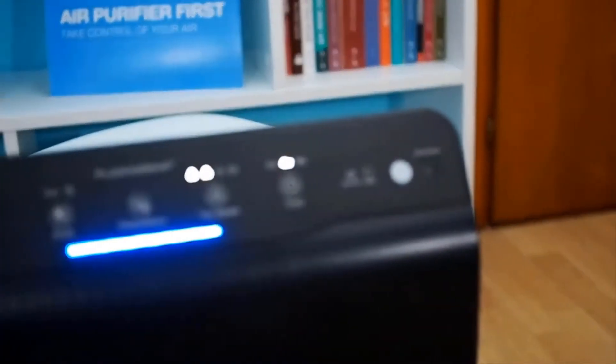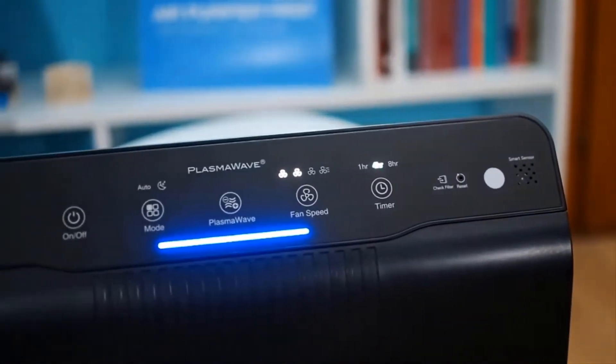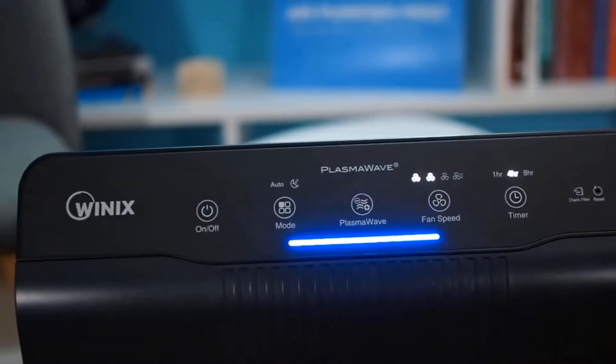This unit features four fan speeds: low, medium, high, and turbo. The unit outputs at about 250 CFM, and this unit retails for about $150.